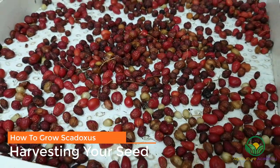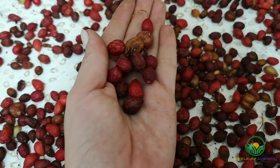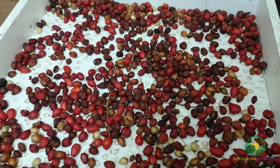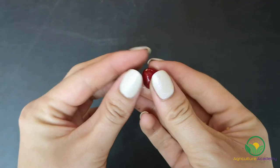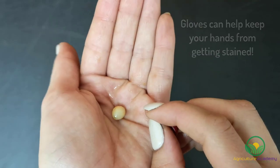The most common method of Scadoxus propagation starts with seed. The easiest way to get your hands on some is by harvesting them from mature plants. Once these berries turn red, you can remove them from the plant and get your seeds. You can either allow the berries to dry completely, or you can give the fresh berries a gentle squeeze and the seed will pop out. We have noticed that fresher seed germinates better than dried seed, so rather get your gloves on and start popping the berries.